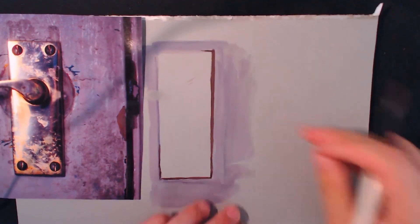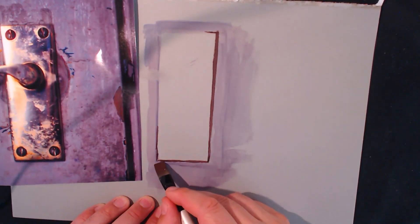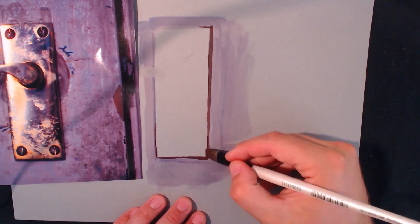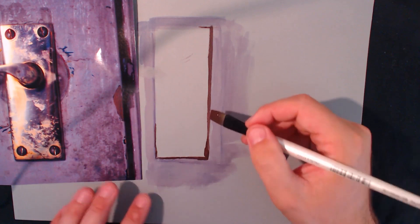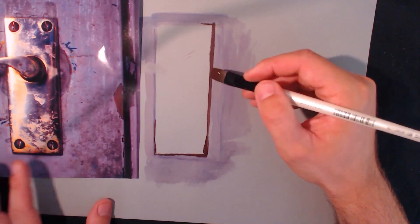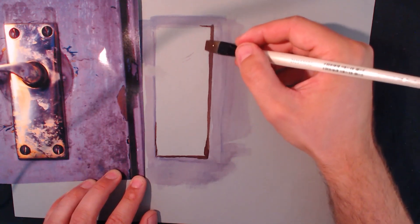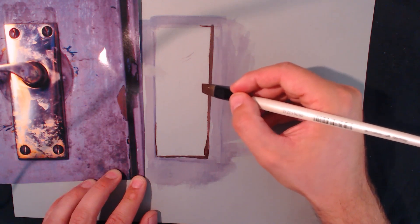She was explaining that this one doesn't fade like alizarin crimson would. I didn't even know what light fastness was, which is terrible when you've done quite a lot of paintings. I didn't even pretend to know - I was just quizzing her. I was probably one of her annoying customers of the day.